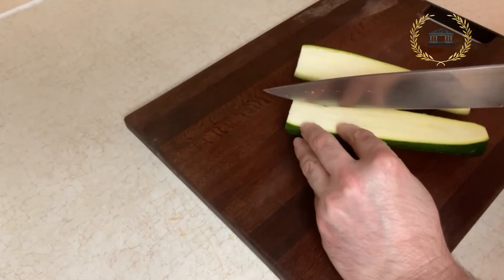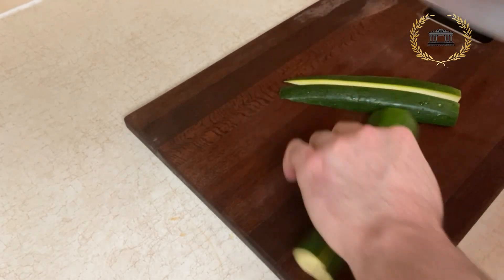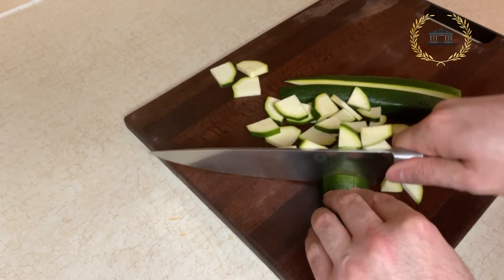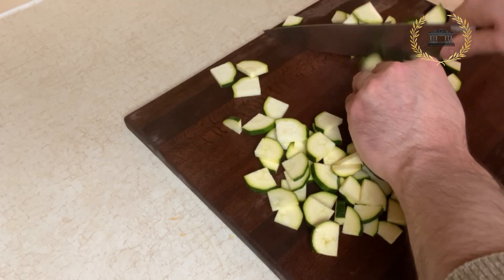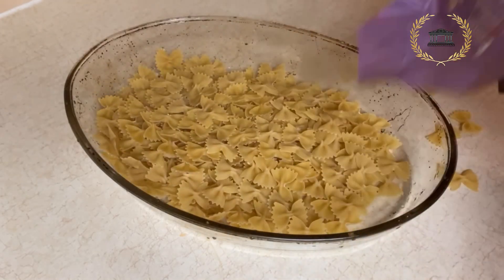Hey guys, let's make creamy farfalle the Italian way. Let's make a pot and mix it up.